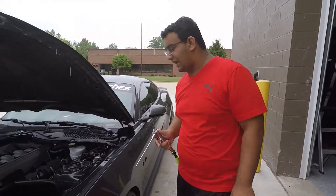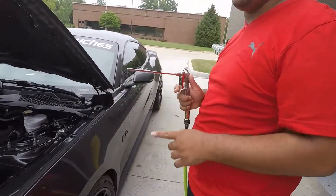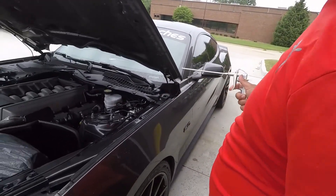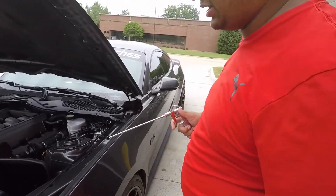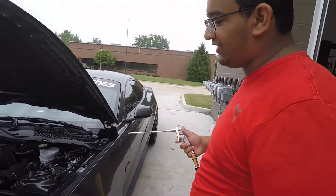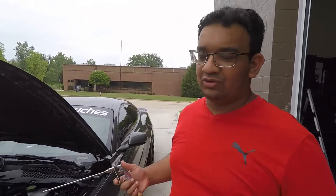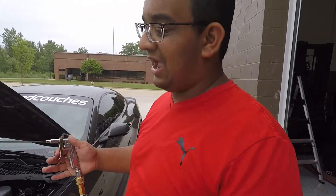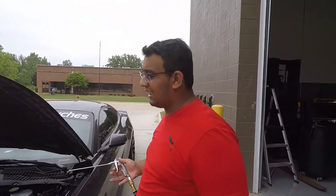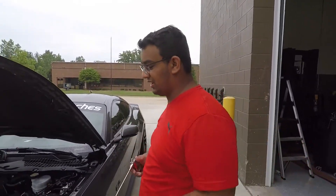Now that we've towel dried as much as we possibly can, I've got the air compressor with a pretty narrow nozzle. Anywhere I feel needs a little more pressure or I need to make sure there's no water, I'll just hit it with the air compressor real fast. You don't need to do this — it's not necessary. Most people have the tools so you can do this, otherwise you can just let it naturally air dry and that will do the job.